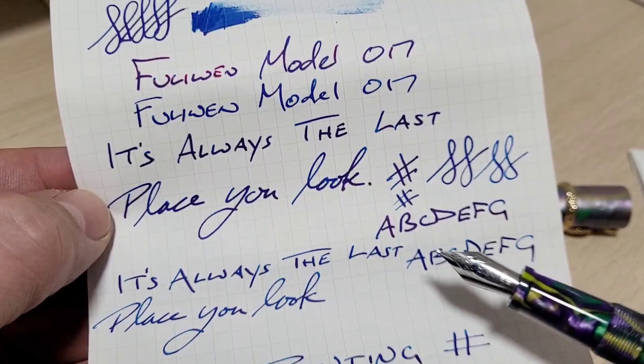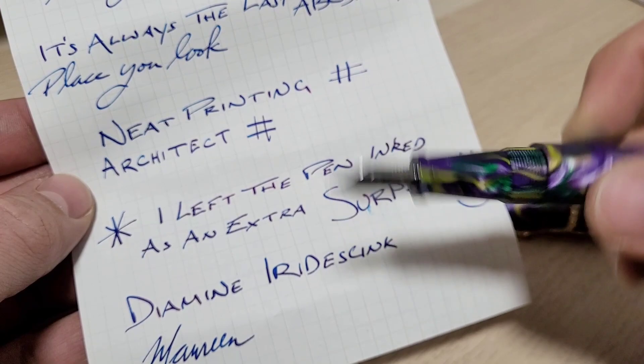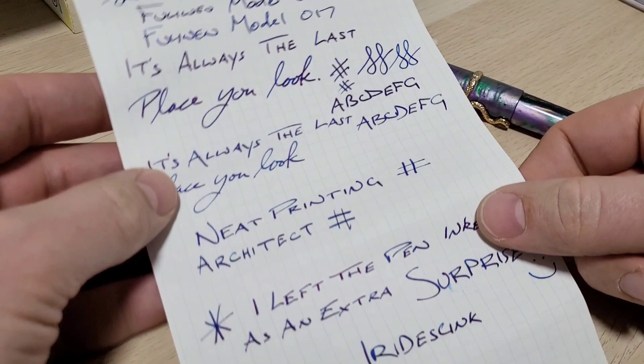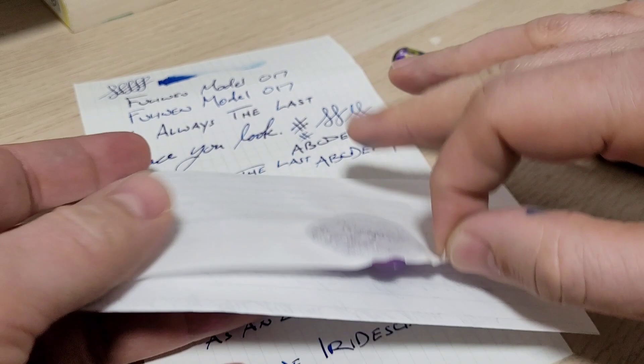And a little surprise for you just to keep things interesting — I'm going to leave the pen inked when I ship it to you. Let's see how much this thing, if it leaks at all or keeps it in the pen. It'll be ready to write so you don't even have to ink it up. Congrats again, Doug, on all your success on your channel and making fun, entertaining videos. Hope you like the pen and hope you like the grind. There's a special note with a little wax seal I got in there for you — give you a sneak peek — got one of those on there too. Hope you enjoy the pen and thanks again for your contribution. We will catch you next time. Bye-bye.